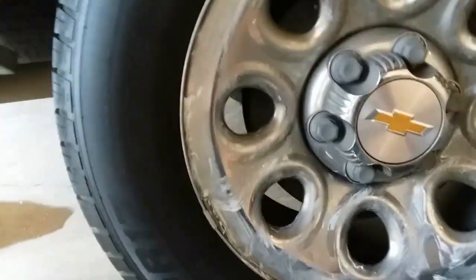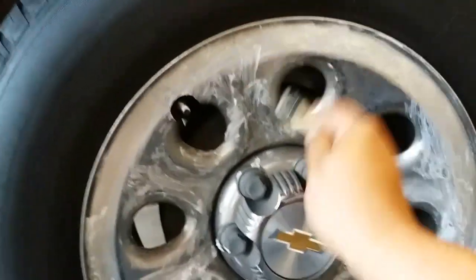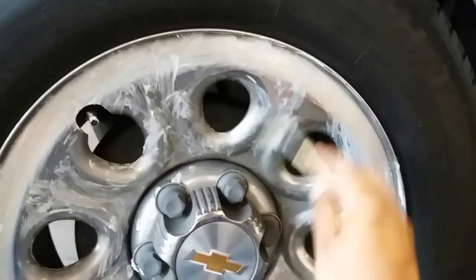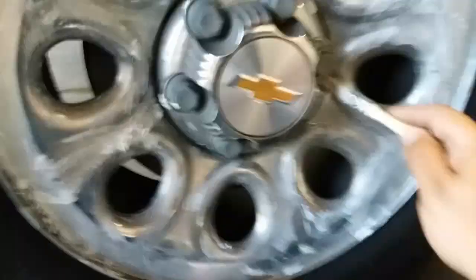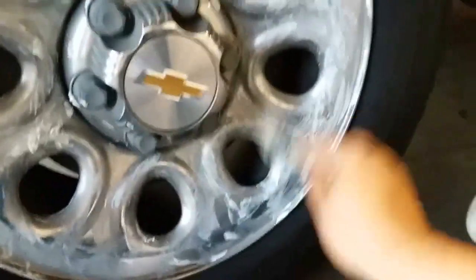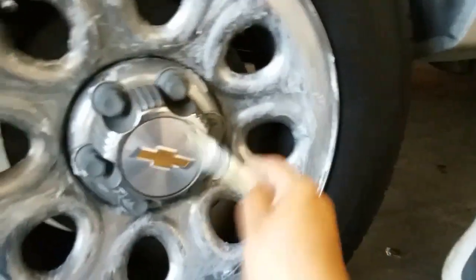You don't want none, right Moe? So anyways, let's get back to what we're doing. Have a little bit of fun while we're working. Let's go ahead and continue brushing this rim.